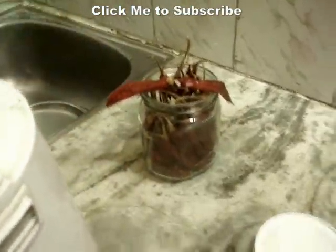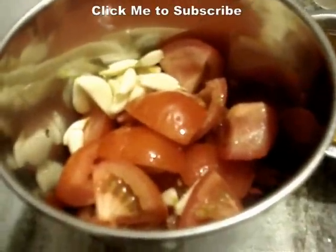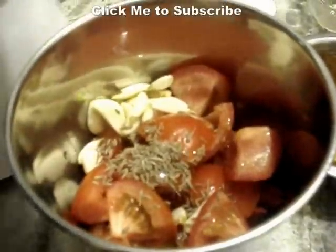So let's start preparing the chutney. Add the tomatoes — these are 2 medium sized tomatoes, quartered. It's basically very easy: add all the ingredients and just grind them up. After adding all the ingredients, let them grind.